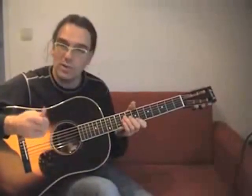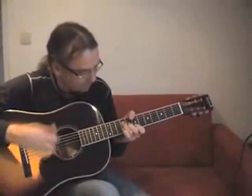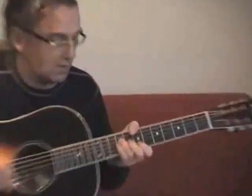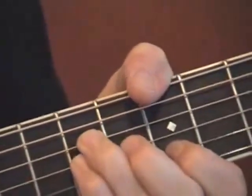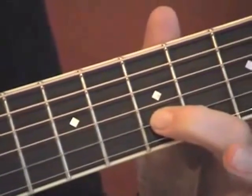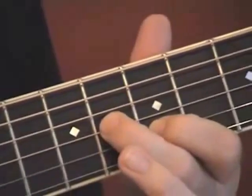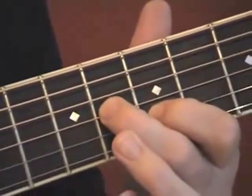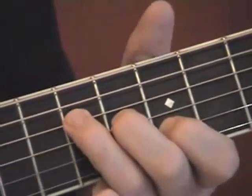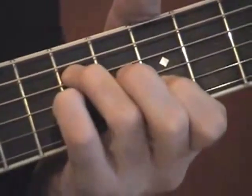This is the famous Pinball Wizard riff. The chord shape: low E-string, 7th fret; index finger, B-string (2nd string), 7th fret; 2nd finger, 3rd string, 8th fret; 3rd finger, D-string (4th string), 9th fret; and also 9th fret on the G-string with the little finger.